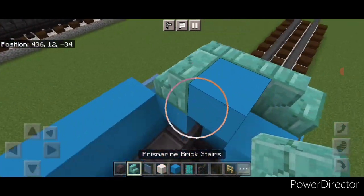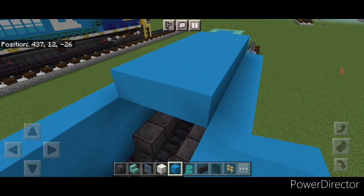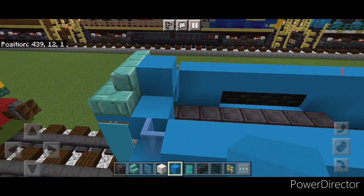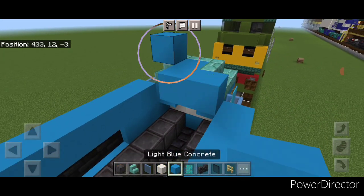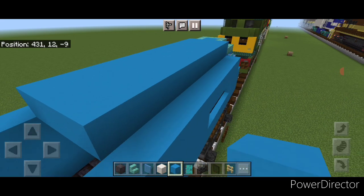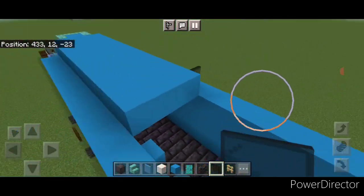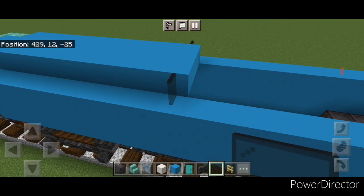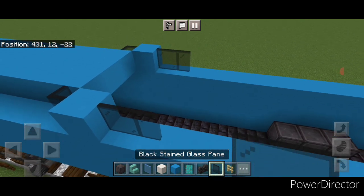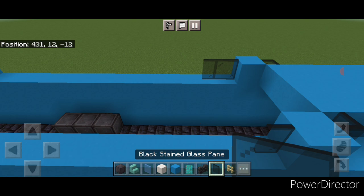Come up and put a light blue concrete in the middle with an outward-facing prismarine brick stair on either side. Behind it go three wide in the middle with light blue concrete and make it ten blocks long — a three-by-ten. Repeat on the other end. Then put a black stained glass pane on each corner. Behind this, on each side of the top, do a single light blue concrete, then two black stained glass panes, then a light blue concrete again. Repeat on the other end — a single light blue on each side, two black stained glass panes on either side, then a light blue concrete.